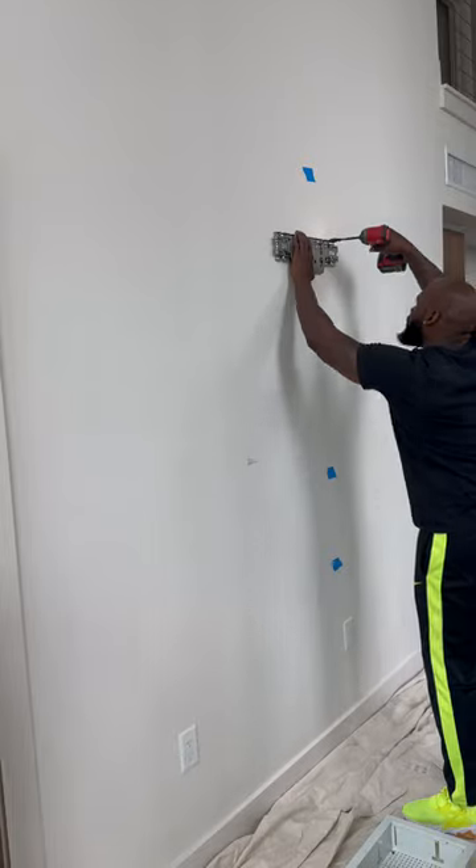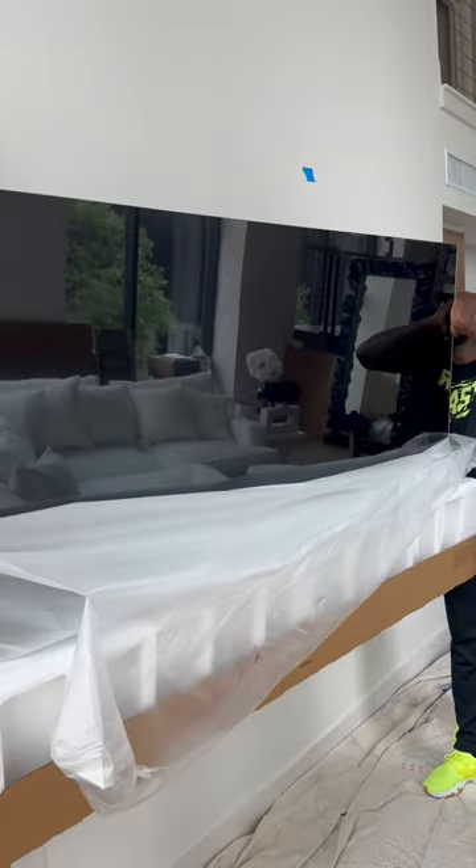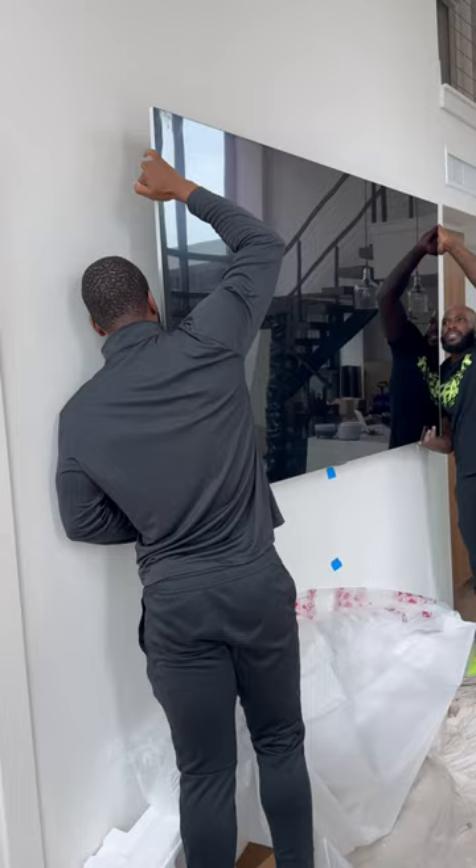I had two choices here: either drill an extra hole in the bracket, or have the TV off center by like two inches. If you tell me you wanted the center of the wall, that's just where it's gonna go. As you can see it could hold me no problem — I'm about 213 pounds.